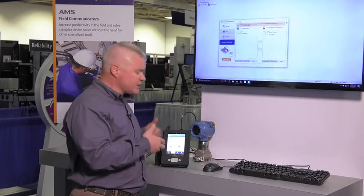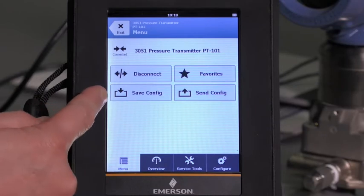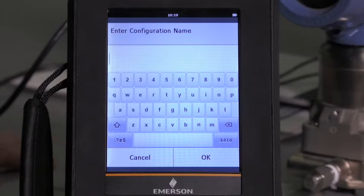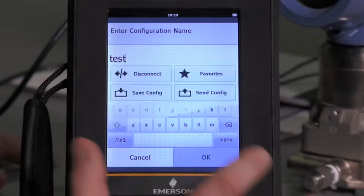I already have my AMS Trex hooked up to my HART smart transmitter and I'm going to click on the menu feature. You will see the buttons for save config and send config. Let's go ahead and save this device configuration now. We'll go ahead and name this configuration 'test' and hit OK.